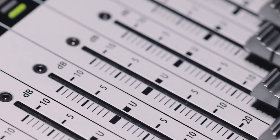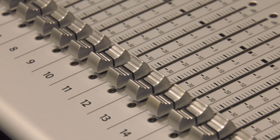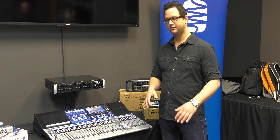This console has 32 input channels and 32 faders, so it's a very easy to follow workflow. There's a fader for every input. You don't need to page through different banks of channels and don't need to soft patch anything.